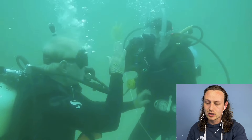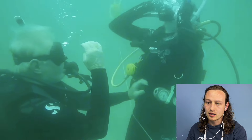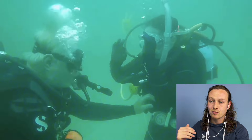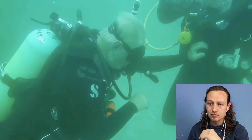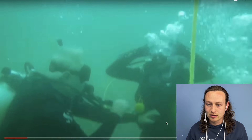He's making contact, which is always good if there's a potential problem. It looks like there's a clearing issue — maybe the mask has water in it. That's quite a basic problem. This could be an open water dive, but making contact — you can see what his hands are doing right there — is really really good.